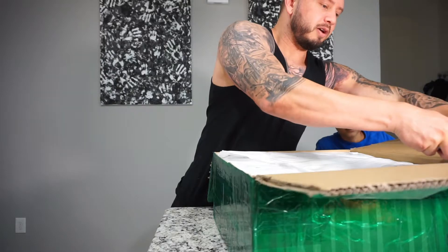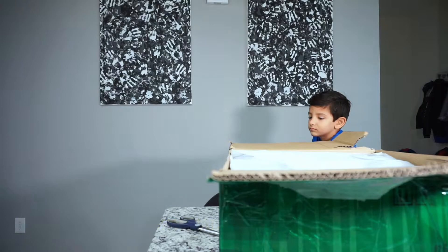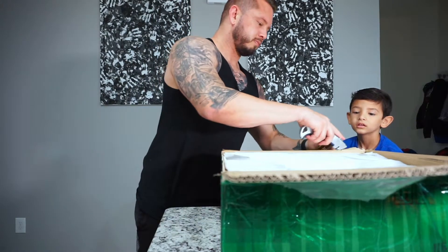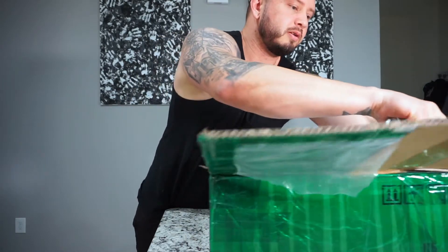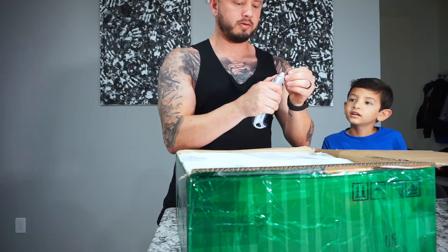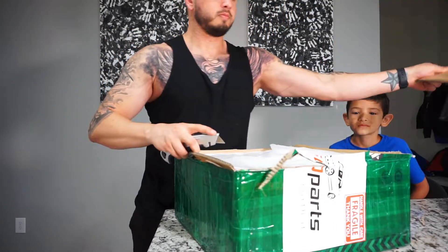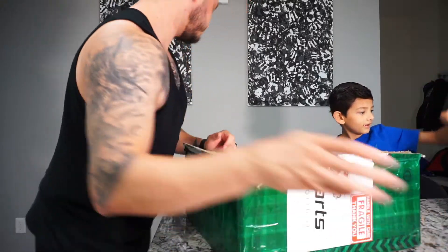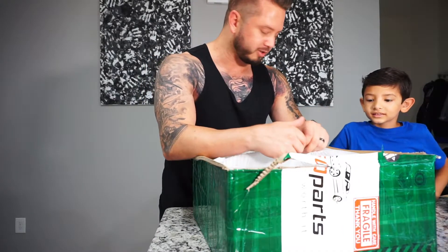Let's cut off these edges so that the camera can see better. It kind of came out — are we starting all over again? I fixed the blade because the scissors are not going to cut it. Before we start with the wheel, let's find out what else is in here. He said he was going to throw some extra stuff in, so let's find out what we got.